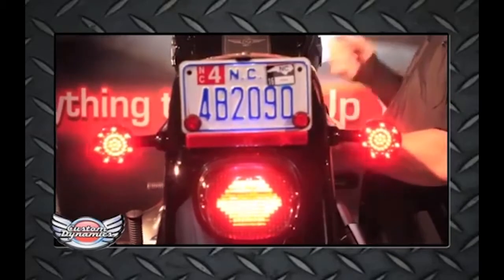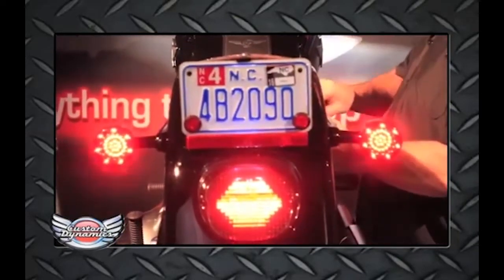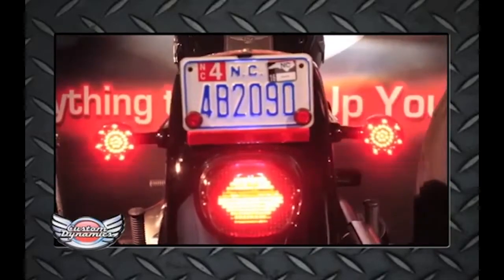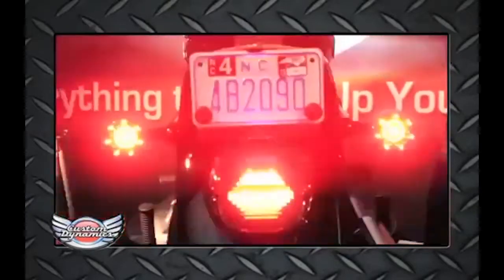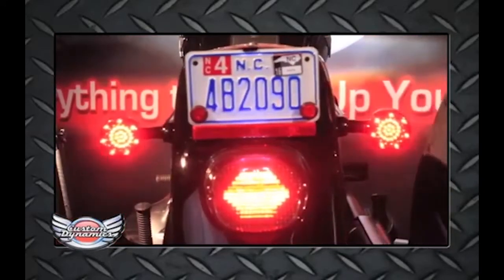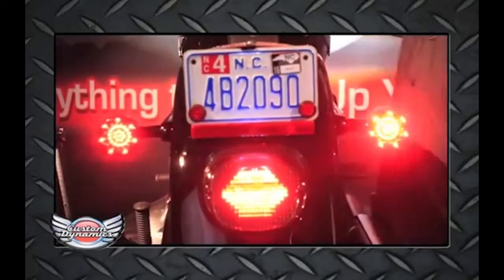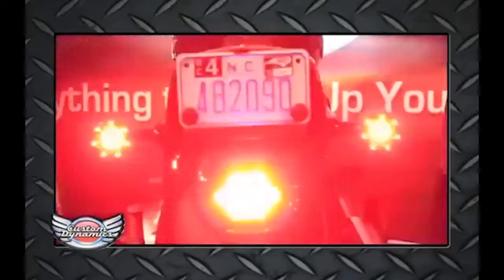A couple of neat features — you have ten different strobe or flash patterns to choose from. One of our most popular is our Blaster X pattern, pattern number six. That will strobe for about seven seconds and then go solid. Once you're satisfied with that, test operation: right turn signal, left turn signal, and again brake.